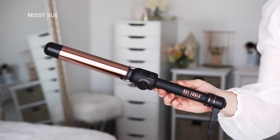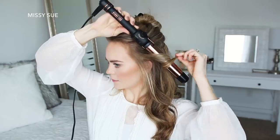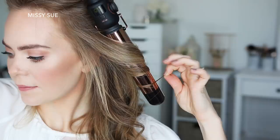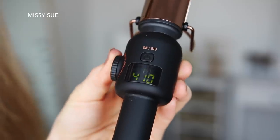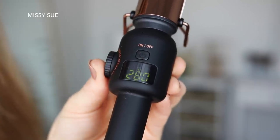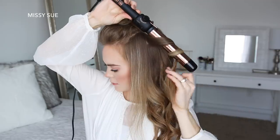Once my hair is all dry, I'm going to use the Golden Rose one-and-a-quarter-inch flipperless curling wand to curl my hair. The one-and-a-quarter-inch barrel is my favorite size. It has a really cool feature to adjust the temperature — there's a little knob on the side and you just push it in and then rotate it to the right or left to raise or lower the temperature. I really love this because then I don't accidentally raise or lower the heat while I'm using it, which is something that has happened with a lot of other tools I've used.